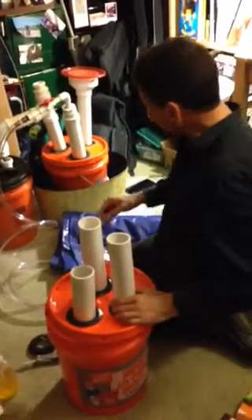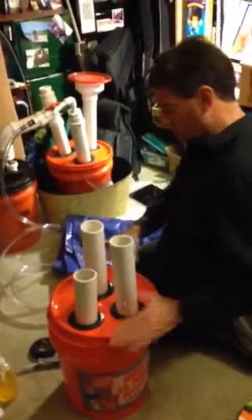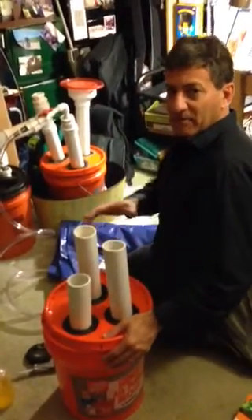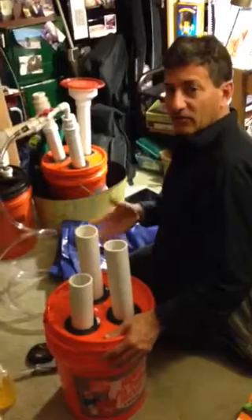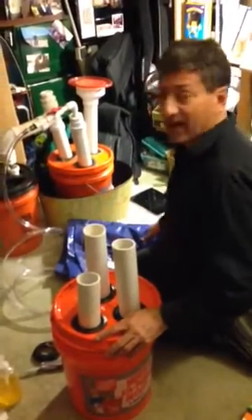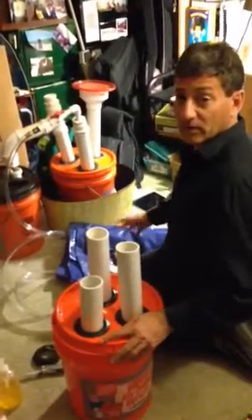This is a five-gallon jug, and you might get two gallons of gas — maybe up to three or four gallons a day from this — which you can use to do nice demonstrations or collect in a bag until you've got enough to cook with or make tea with.